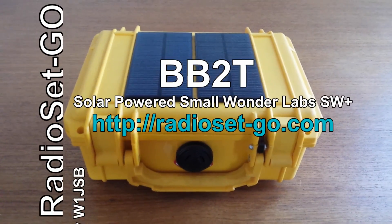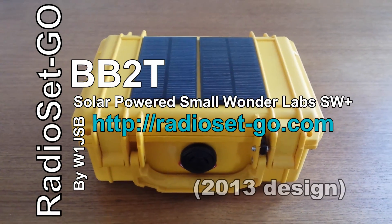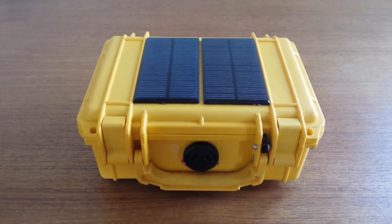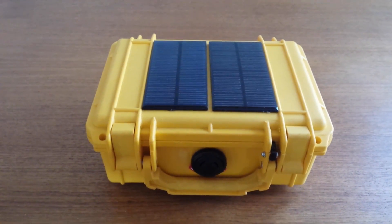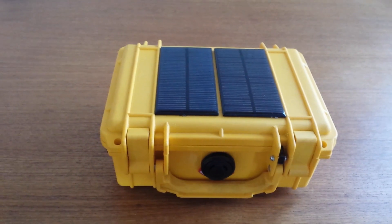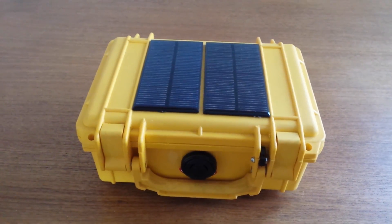Hello, my name is Hans, W1JSB, and I'm here to present and demonstrate one of my latest radio creations, something I call the Bumblebee 20, or BB2T for short. The name mostly comes from the color combination of the case and the solar panels on top, but it's also a radio designed to be used outside while hiking or camping or for emergency purposes.